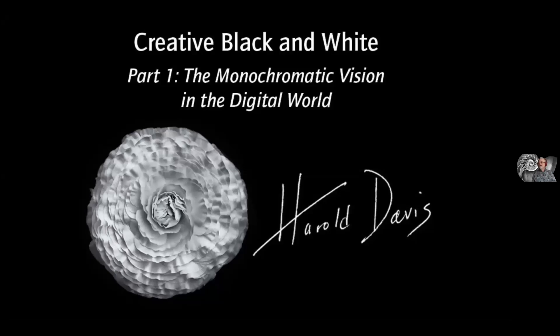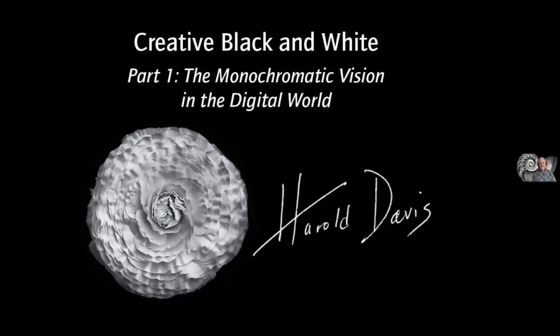This is Creative Black and White — how the monochromatic vision works in a digital world. An interesting question, really, because after all, we see the world in color. What is it that makes black and white imagery special? I'll try to address that in this presentation, among other things.